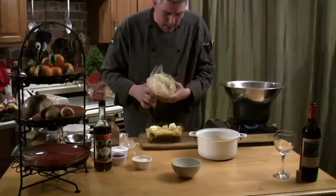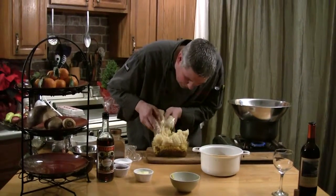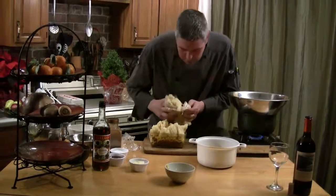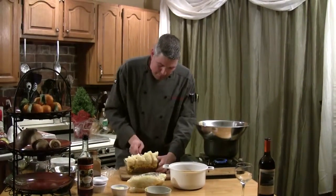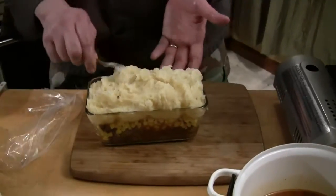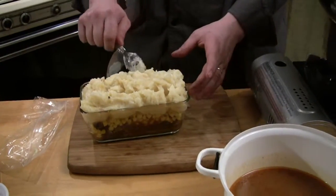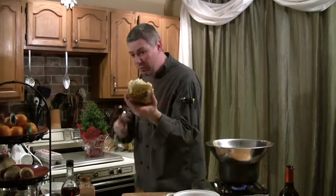Now we take that potato and put it right on top. Right out of the fridge is fine because when we bake this in the oven — you're going to have the oven preheating at about 350 degrees — just press this down. Remember, all this stuff is already seasoned. You don't even have to do anything; it's all carryover from the night before. Just pop it on there, press it right down, and we're going to pop this baby right in the oven. Then we're going to switch gears and make a zabayon, which is an Italian dessert — it's like a custard almost. Let me get this in the oven and we'll talk about that.